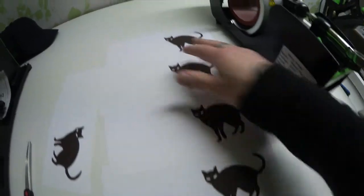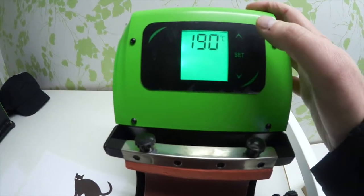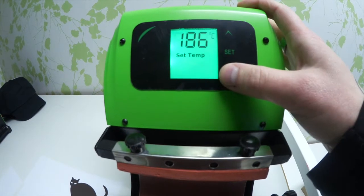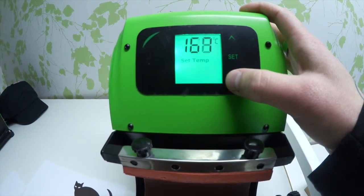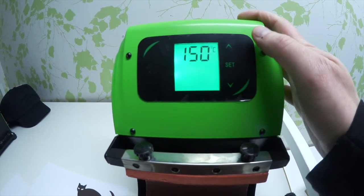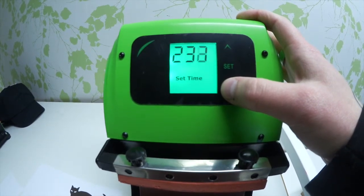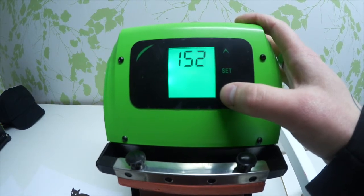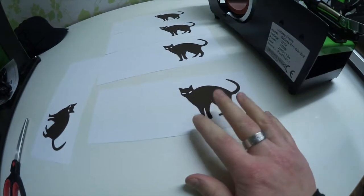So I'm going to follow Martin Butler's advice here — 150 degrees and 150 seconds. I'm going into my settings on my Galaxy mug press and setting the temperature to 150 and the duration time to 150.